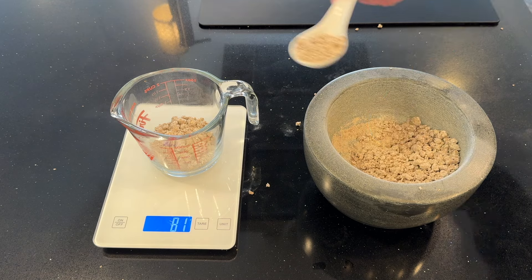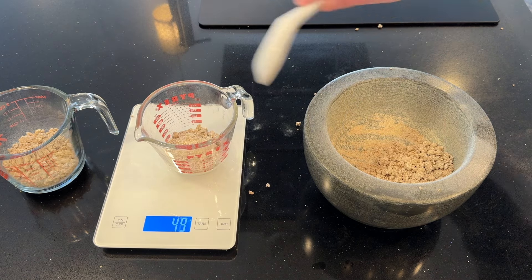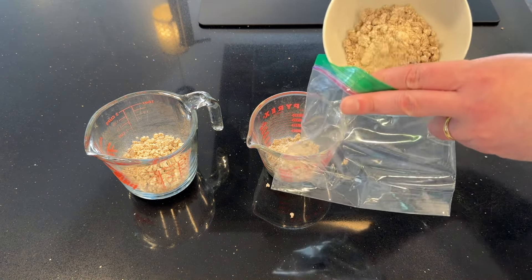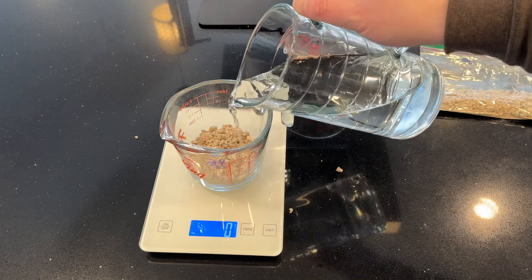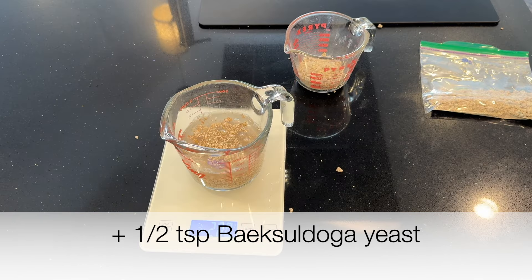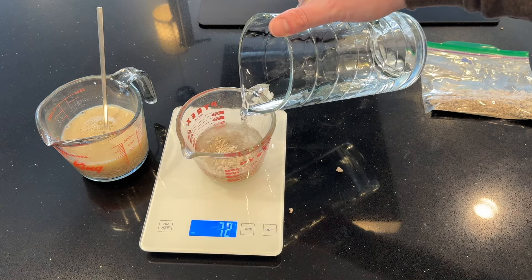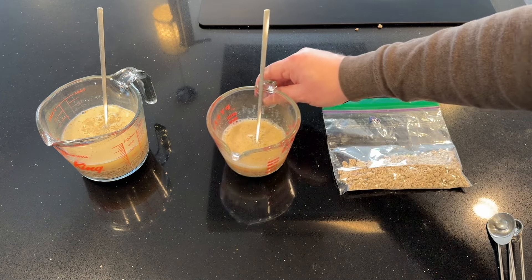I'm measuring out 100 grams of nuruk for jar A, and 50 grams of nuruk for jar B at the start. I'm saving the remaining 50 grams in a plastic bag for the second stage of jar B. For the rest of the nuruk, I'm soaking it in water for an hour or two. For jar A, I'm adding 200 milliliters of water to the 100 grams of nuruk, and I'm going to use half a teaspoon of this baked sul-doga yeast — the yeast from Baek Joon-Juan, celebrity chef. For the 50 grams of nuruk for jar B, I'm adding 100 milliliters of water and the same half teaspoon of yeast.